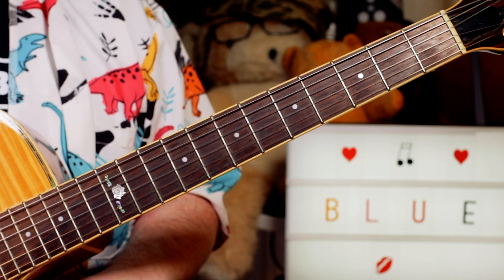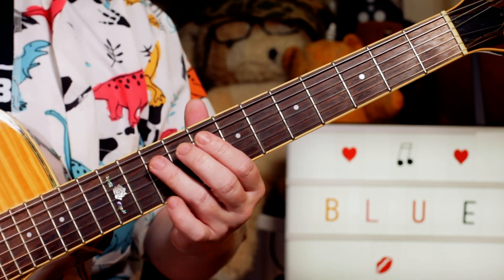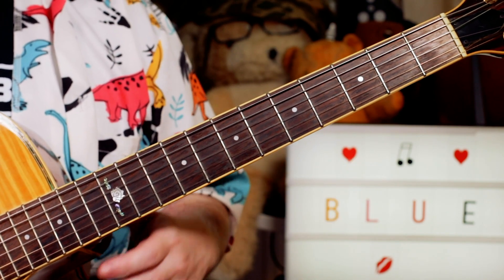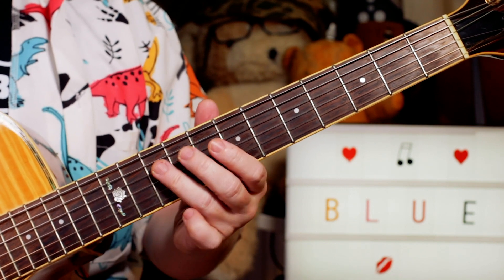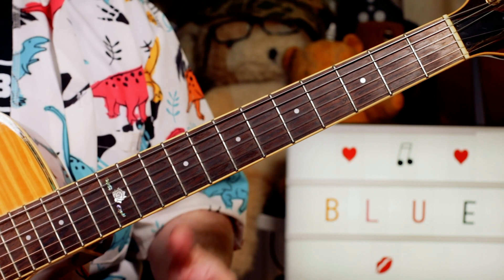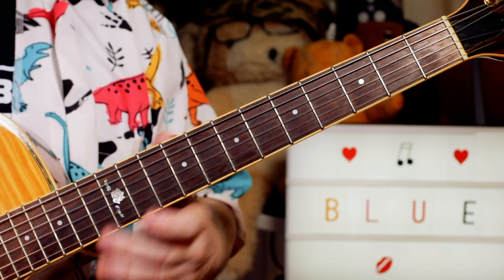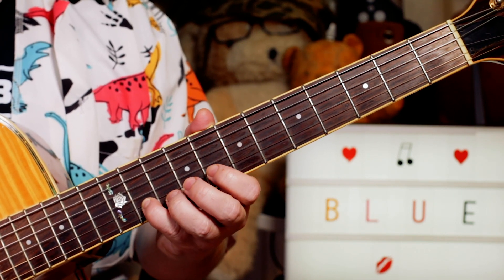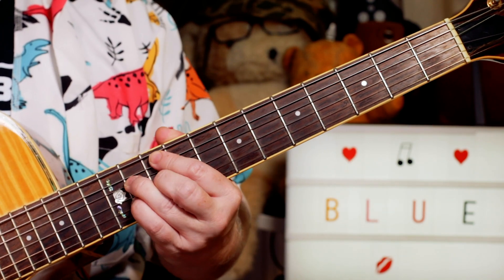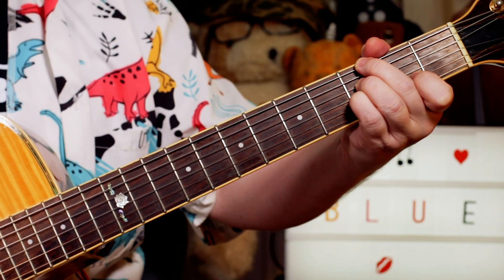For the next section we're using more notes from the F minor scale with a few accidental notes. We've got C, F, A flat, B flat - still all notes from the blues scale - so that's 10, 10 on G, D and G, then 9, 11. And now we've got this F minor one going down: E flat, D flat, C, B flat, A flat, G, F. If I was playing chords for this, I'd probably play a G minor 7 flat 5.